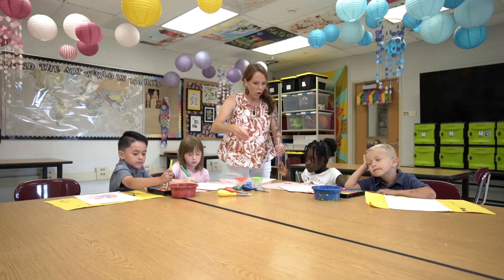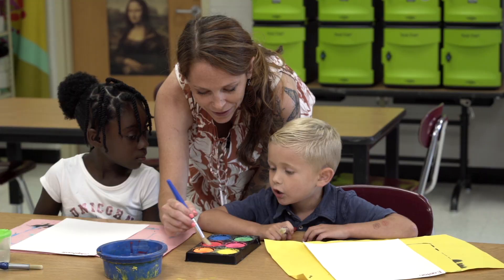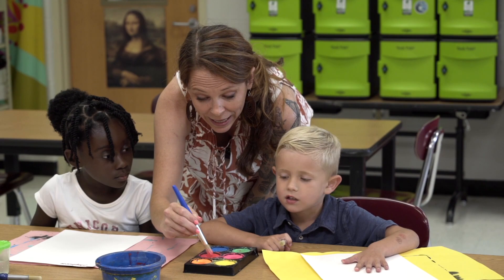These are called tempera cakes and to make them work you need a little tiny puddle of water, because they feel kind of hard right now. You're going to tickle the top of it, and then you paint. Do you know what to do when you change a color? You're going to give it a little bath.